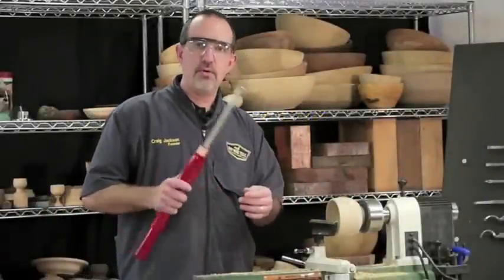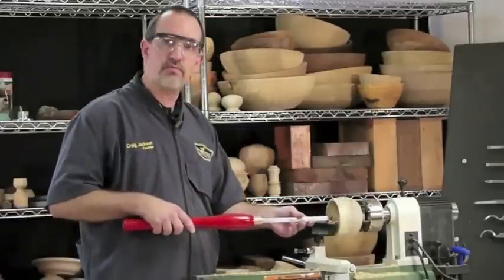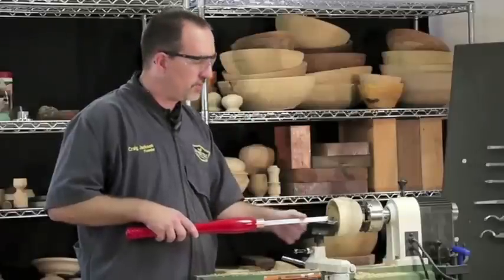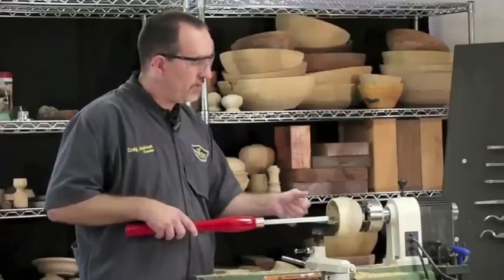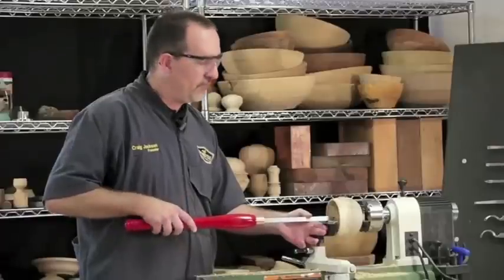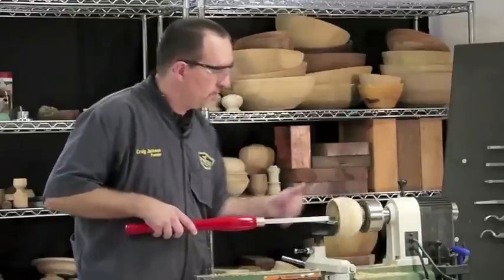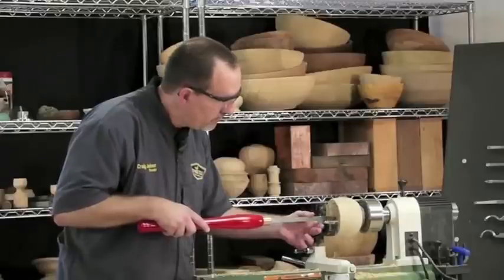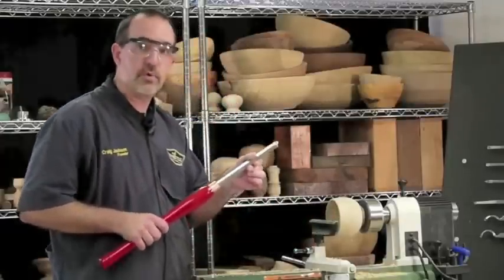I just want to make sure you understand just how simple these tools are to use. All you've got to do is hold them flat on the tool rest and level to the floor. Put your front thumb on top of the tool. If you do an overhand grip, you have a tendency to rotate the tool when you grab it. Front thumb on top, push down good and firm. The backhand just holds the tool level. If you overgrip with your backhand, you have a tendency to rotate off flat also. Thumb on top, hold the tool level and grip lightly. Simple as can be.